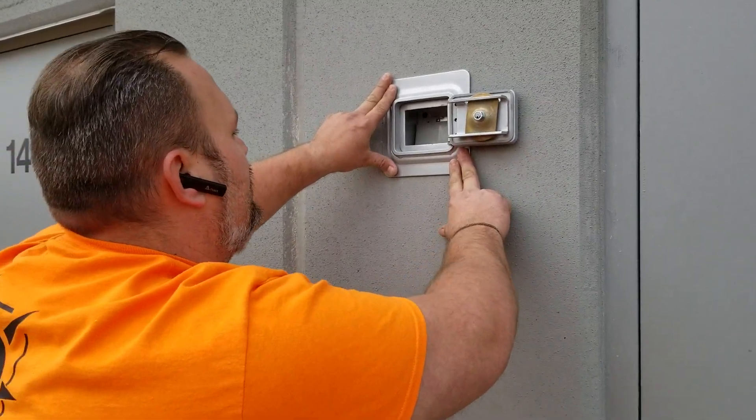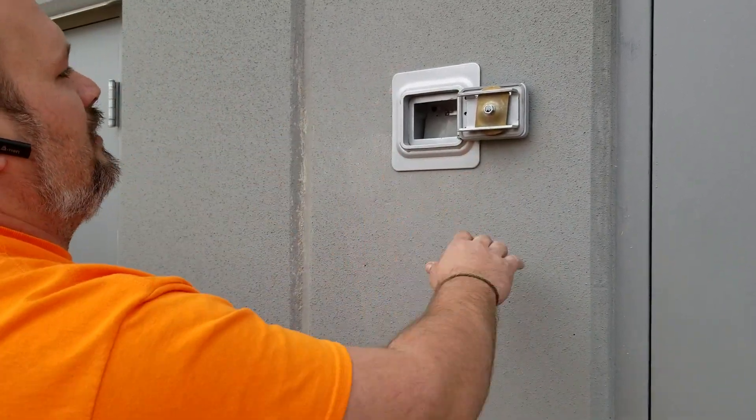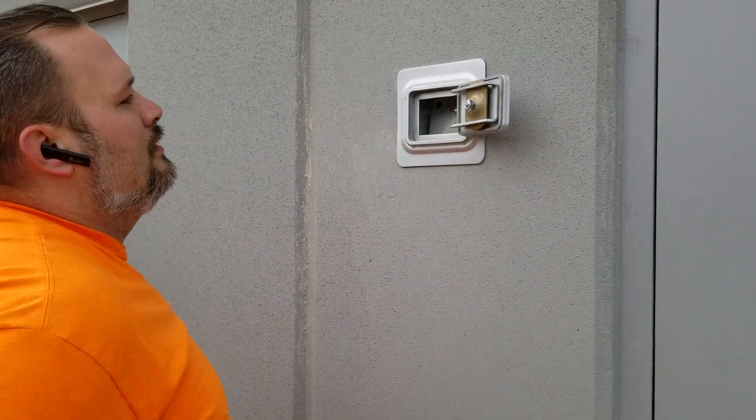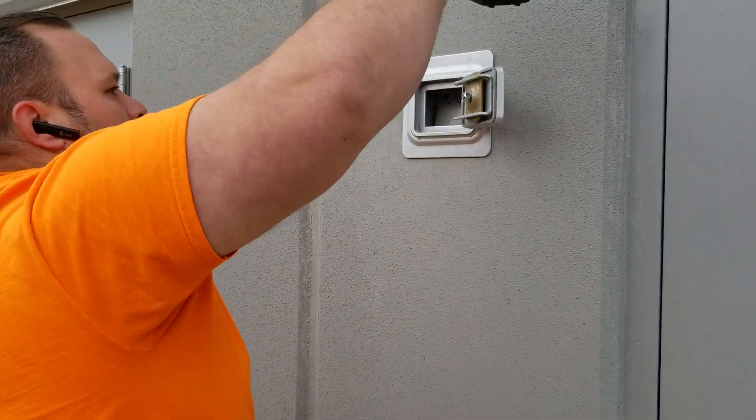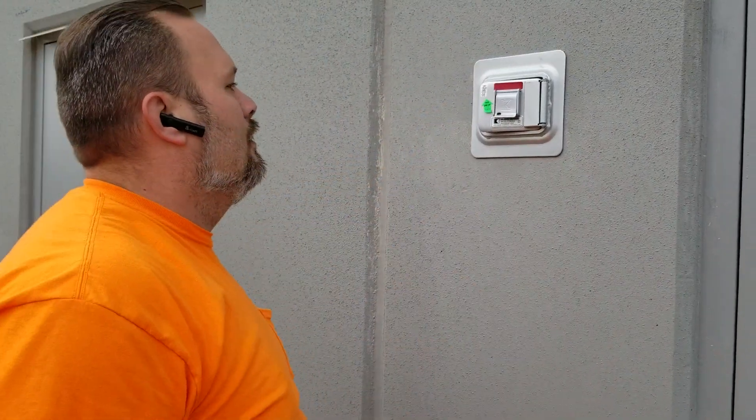All right, so you hold it just like that, let it set just a little bit, and then you should be good to go. That's pretty darn solid — all right, we're good to go.